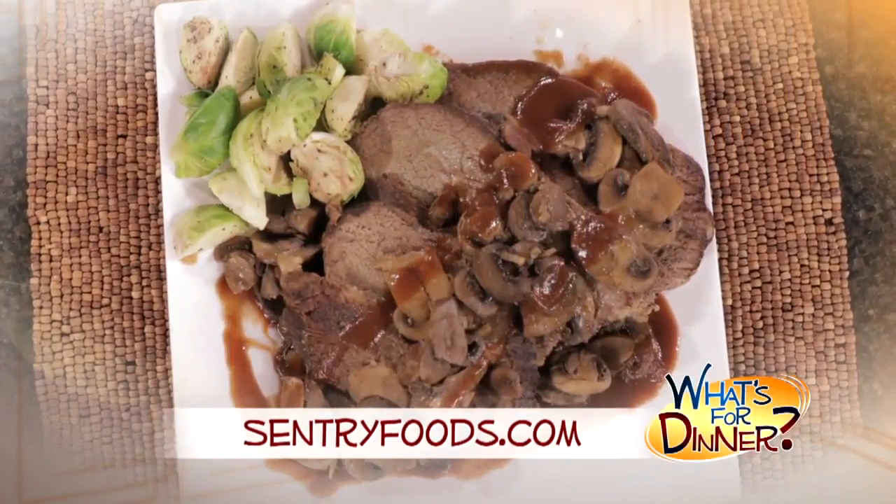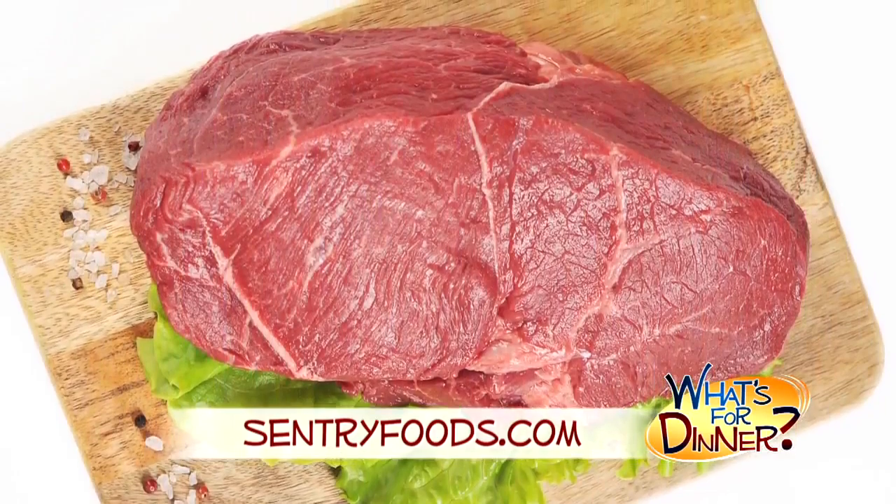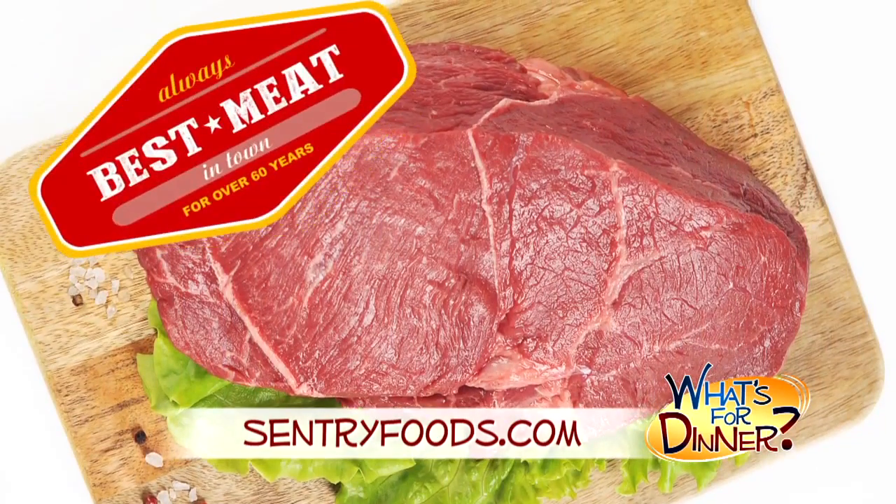Go to CenturyFoods.com for this mushroom slow cooker roast beef. Be sure to pick up your roast at your nearest Century, where you will always find the best meat in town.